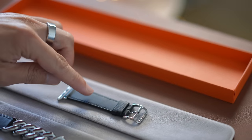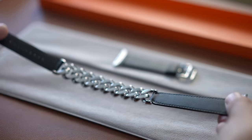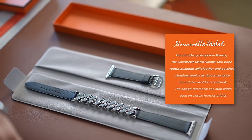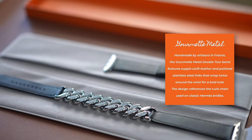This is the top and this is the bottom. It's longer because it's meant to wrap around twice. I don't speak French and I'm not a jewelry expert, but I looked it up. In France, Cofmette is a type of jewelry chain, and that is what Apple hopes to recreate with this. Last year I also saw the Cofmette Doubletour in black and brown leather. This year the Cofmette Metal has a stainless steel chain. Handmade by artisans in France, it features supple Swift leather and polished stainless steel links that wrap twice around the wrist for a bold look. The design references the curb chain used on classic Hermès bridles.